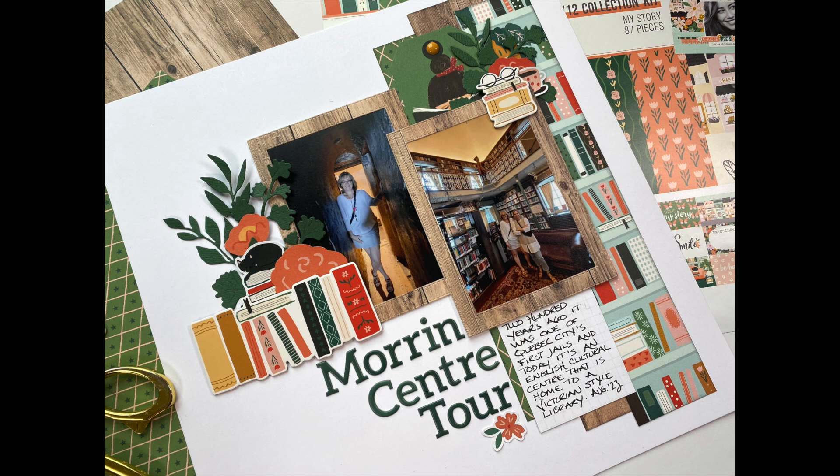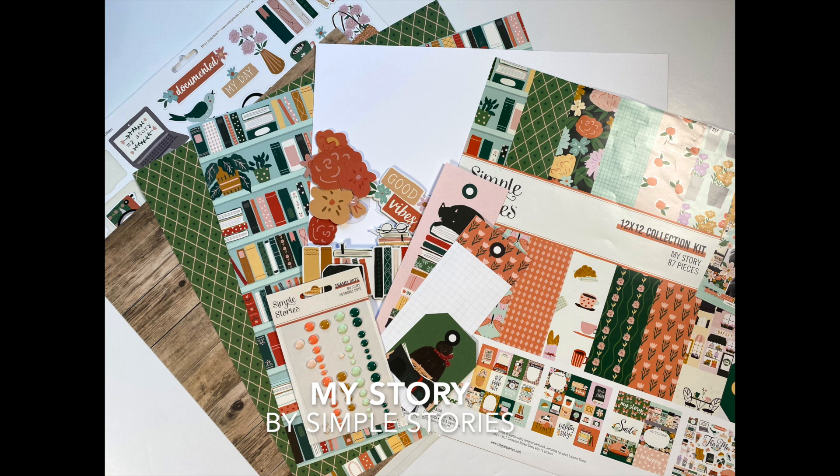This one is really quick and easy. Here's the material I've selected — I have paper and embellishments from the My Story collection. These products came from the Scrapbook Nerd online shop, so I will put links to the shop along with the products I use in the description box below.